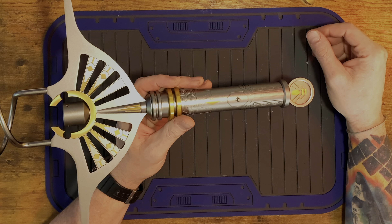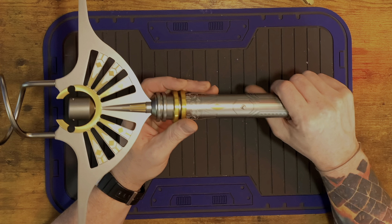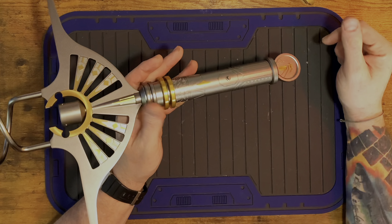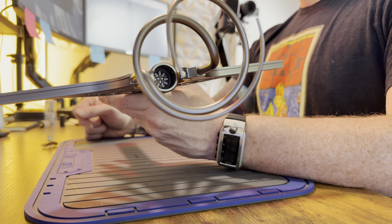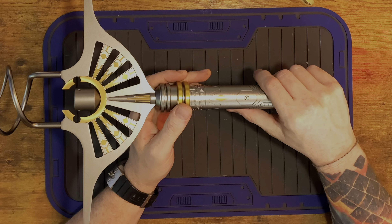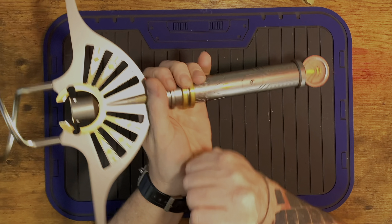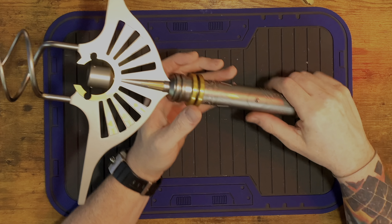This is like a Sauron font from Lord of the Rings - a super long ignition sound. Wow, probably officially the longest ignition I've ever heard. All right, and that's it - let's come down to the bottom and see it in all its glory.